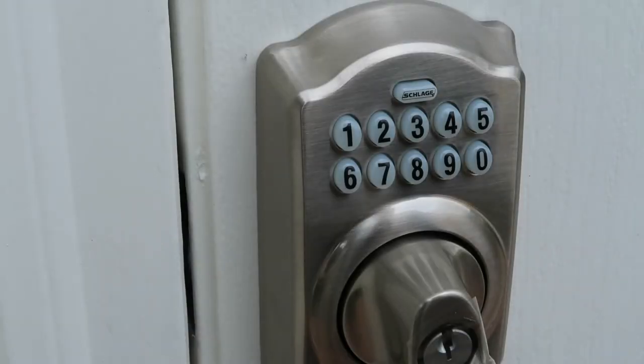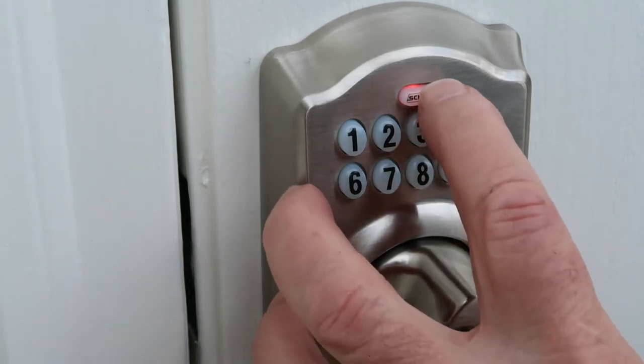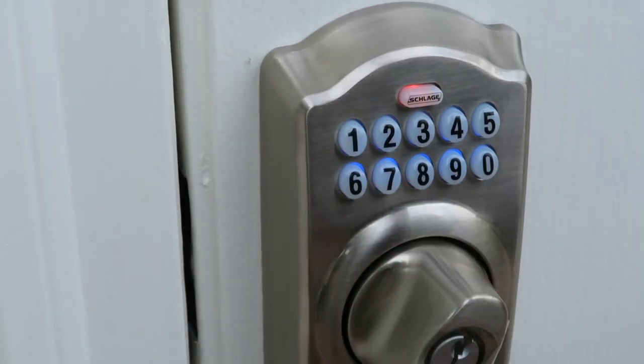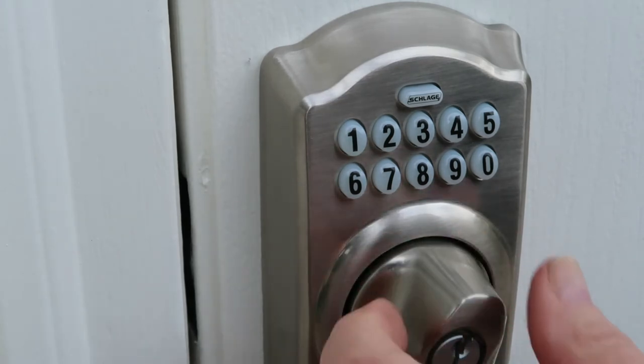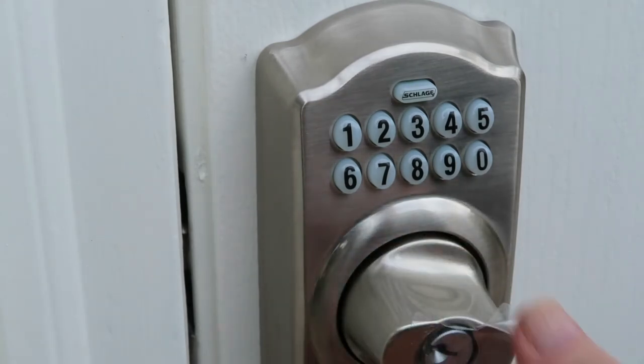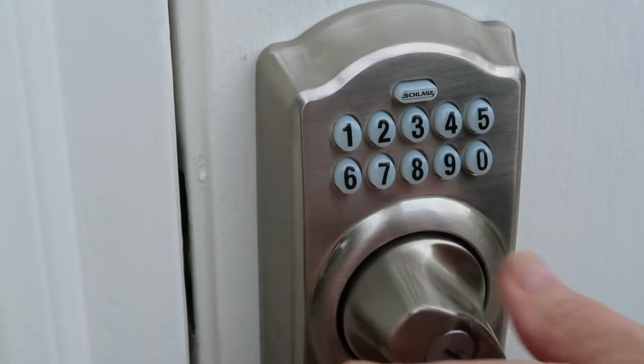Now I'm going to put the screws in here since we know that works. Let's program this. Every lock comes with its own programming code, so I'm not going to show you the codes but I'll show you the process. We start by entering our programming code, which is six digits. Then I press Schlage. Then it turns blue. Then I push one and wait for three orange lights and three beeps. Then I enter my new code and we get three orange beeps. And I do it again. The green light came on so I should be successful. I should be able to put in my code and lock this. Okay, there it locked. Now let's see if we can open it with my new code. And it works.